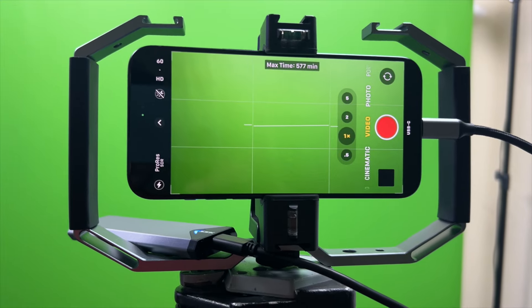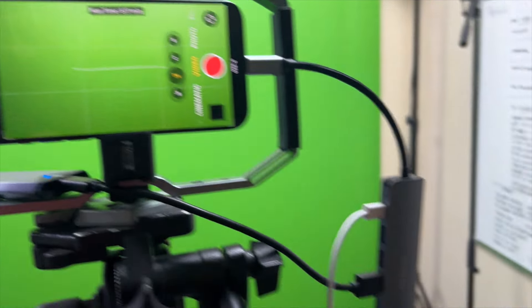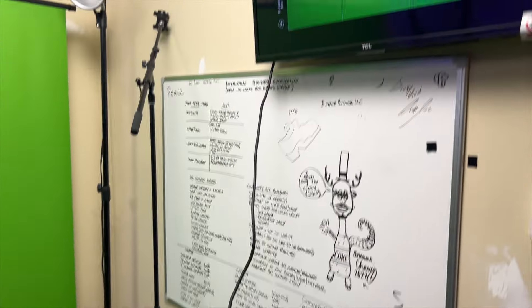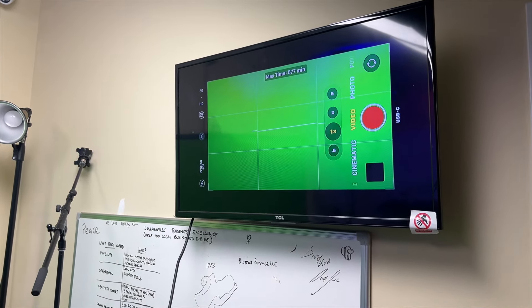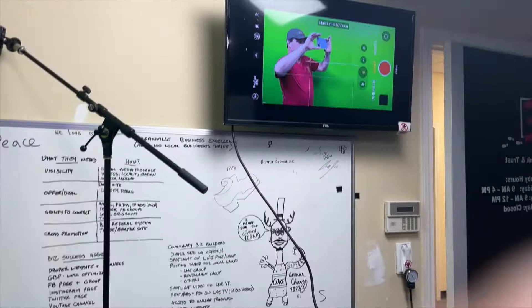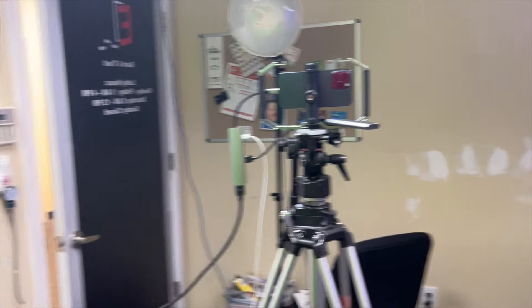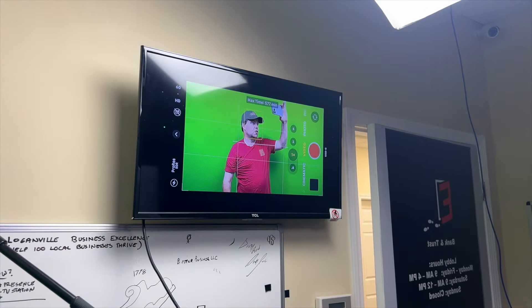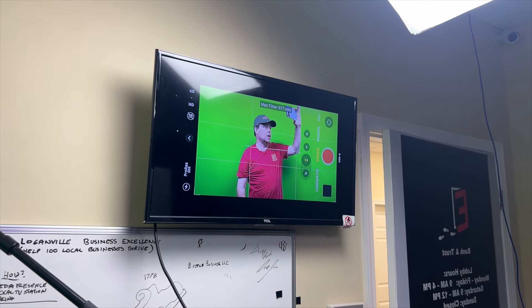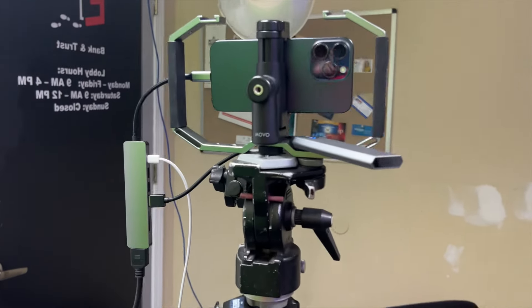One other thing I want to show you that is really awesome for shooting purposes: a lot of what I shoot is on a green screen, but I'm the one on the green screen so I can't see what's being shot. The other thing we have here is HDMI out, so I can actually see what I'm shooting. When I go to the other side and I'm on camera, where I normally would just have to guess whether I was in the center or not, now I can actually see where I am on the actual image.